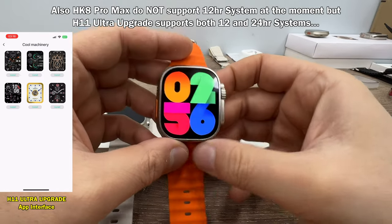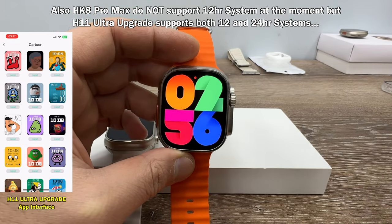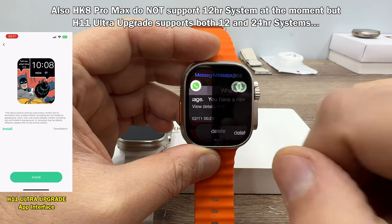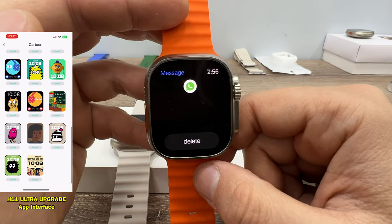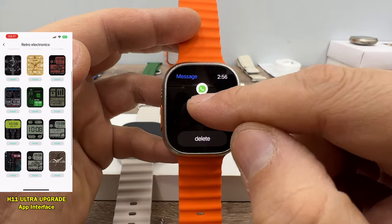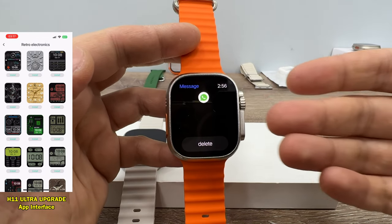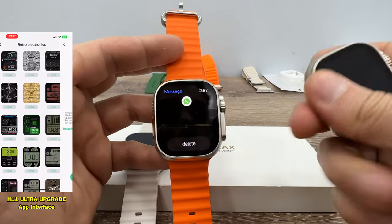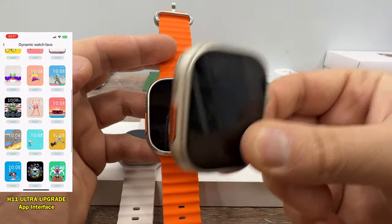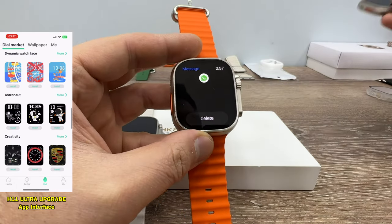There's also a blinking red dot on HK8 Pro Max, similar to the original Apple Watch, though the original doesn't blink. When I tap the notification, I can't see anything because I sent some emojis from my wife's phone and they don't display. You cannot see emojis on HK8 Pro Max, but it's surprising since on HK8 Pro Ultra in this watch you can see all emojis. Instead of upgrading, they made a downgrade on HK8 Pro Max — I'm really disappointed about that.